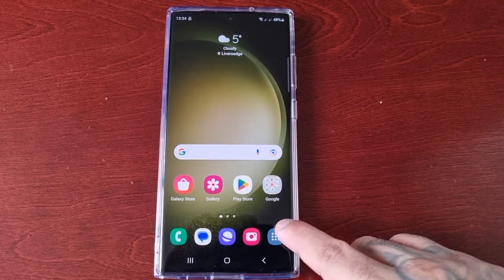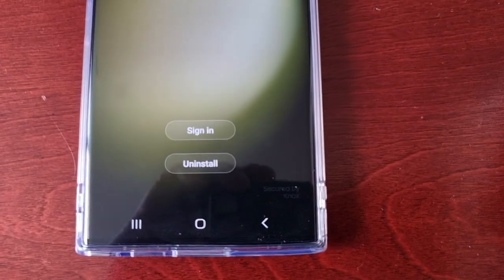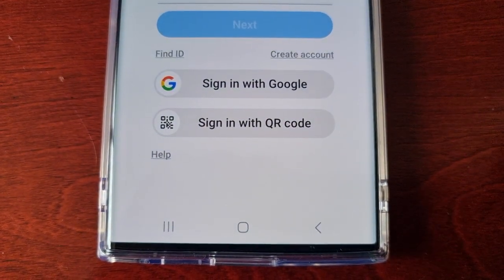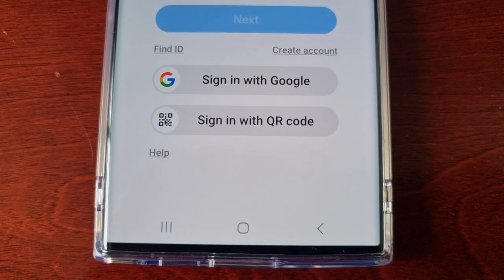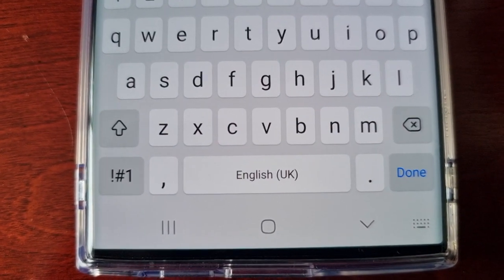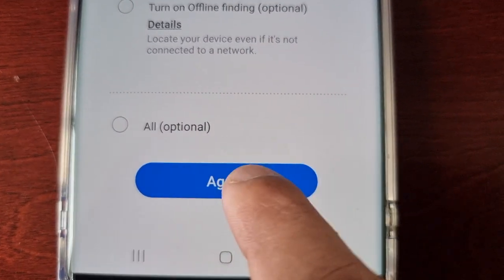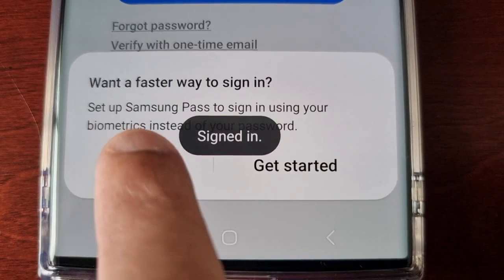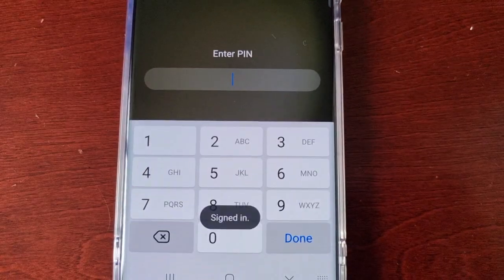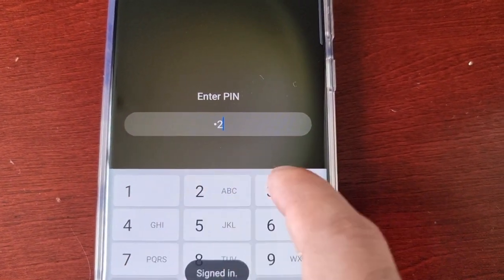Just go into the Secure Folder and sign in using your Samsung account. I'm going to do that real quick. Okay, I've signed in — as you can see — so I'm just going to enter my PIN code and then hit done.